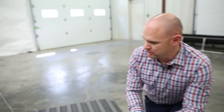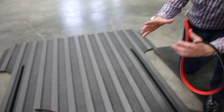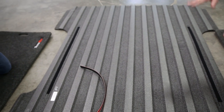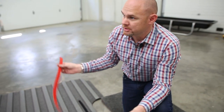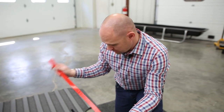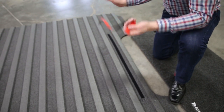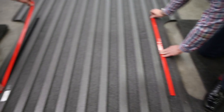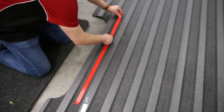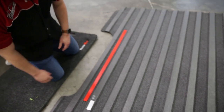The first step is to lay the bed mat completely flat on the floor. It's going to come rolled up in a box, so laying it flat will help it lay in the vehicle better right out of the gate. Next, install the hook-and-loop onto the already sewn-in strips — just apply it on one end and follow it down.